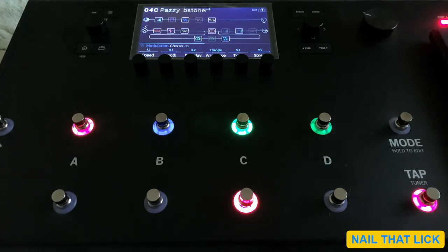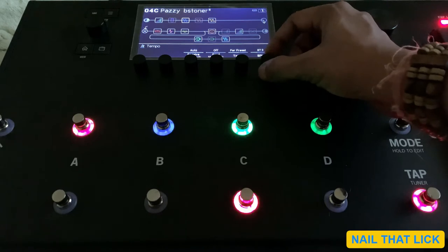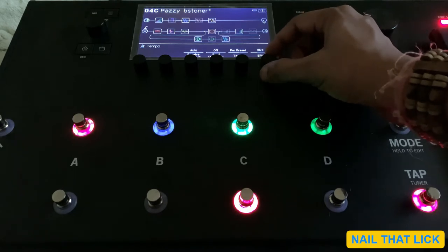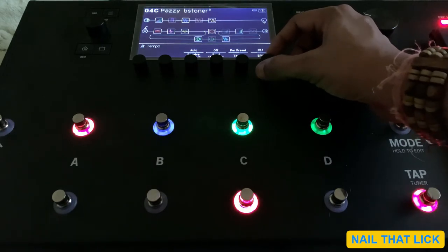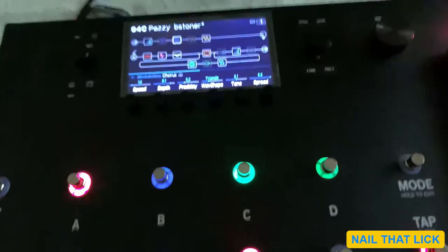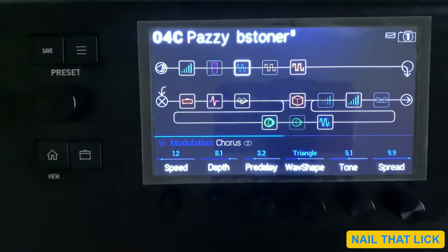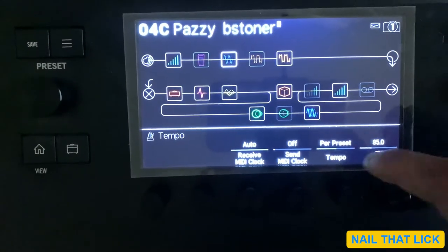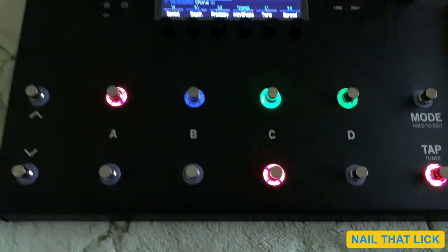It vanishes very quickly, so you have to be quick enough to make the changes. Currently the BPM is at 90, so I will change it to 85. There is also the tempo settings — ensure that it is set to per preset. So we have set the BPM to 85, and you can see 85 and per preset mode. That's the first method.